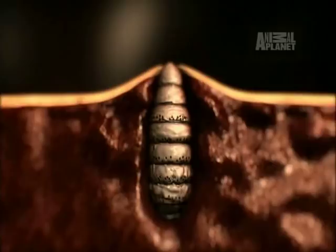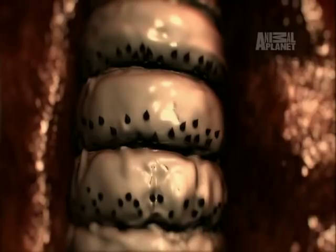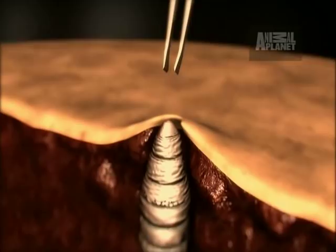Botfly larvae are ringed with little tiny black spines. Those are there so that if you try to pull it out, it's going to get lodged into place — a great way to make sure that it doesn't get pulled out by the host.